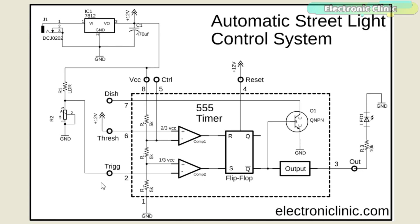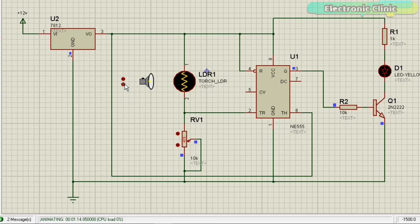Now let's check this circuit in the Proteus simulation software. When darkness is detected by the LDR, the 555 timer turns on the street lights or lawn lights. The circuit should be placed in an area where the street lights never fall on the LDR. In the morning when sunlight falls on the LDR, the street lights are automatically turned off. As you can see, the simulation is working perfectly and the LED can be turned on and off.